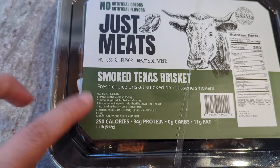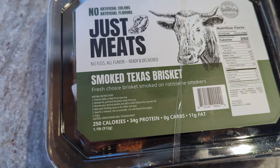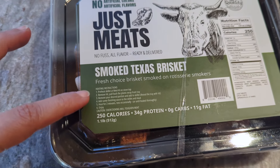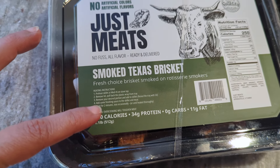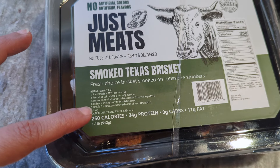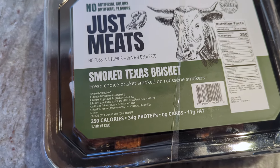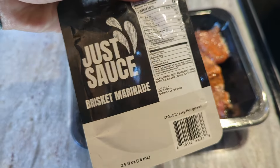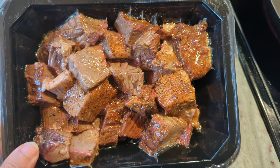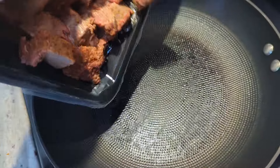The heating instructions are the same as all the other just meats products I've tried. You just open them up, put them in a medium-high skillet on the stove, add your sauce, and heat for two minutes — don't overcook. Here's the brisket marinade. Look at that. That looks amazing. It smells really smoky. Smells really good.